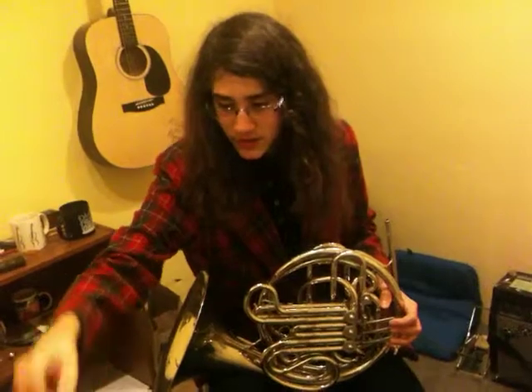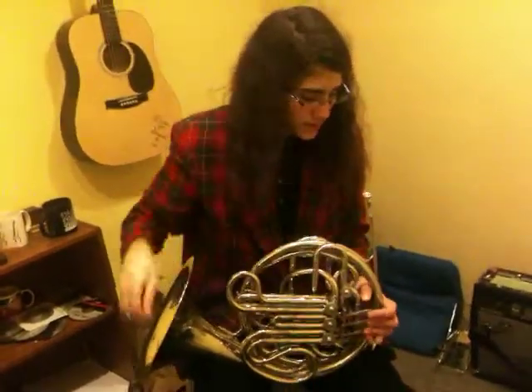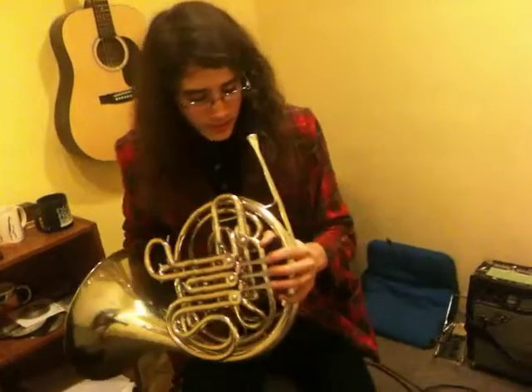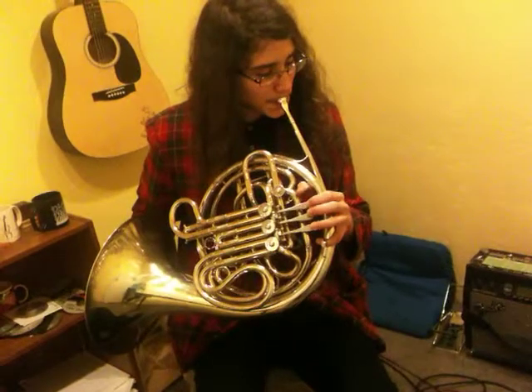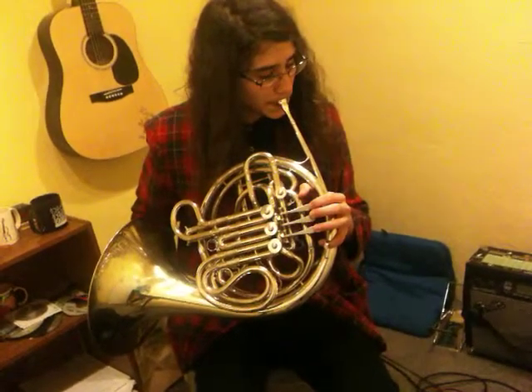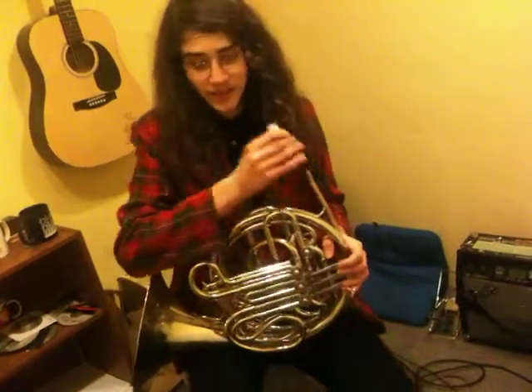And then here is the Schilke 31 — 31C2. That has a nice tone.